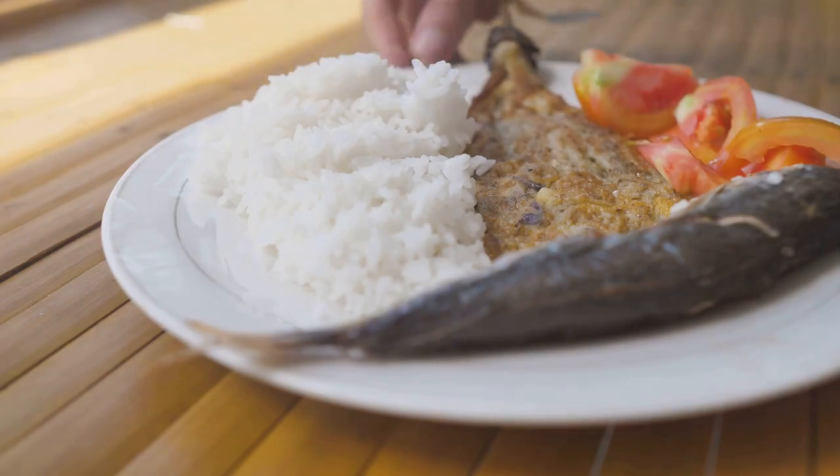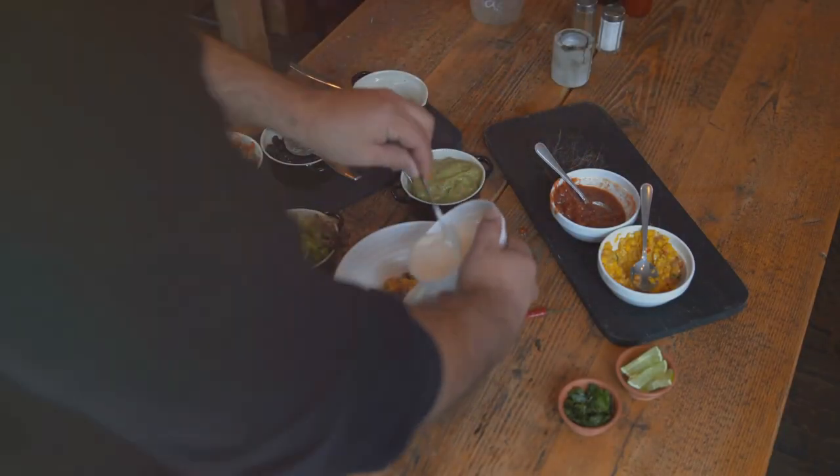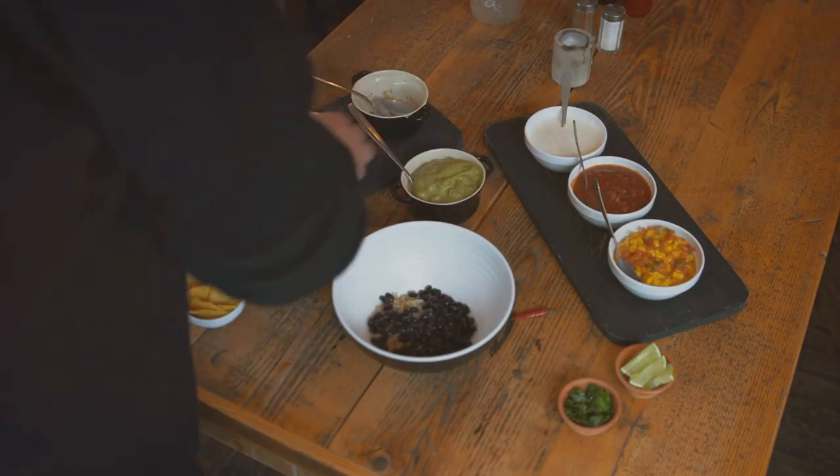Serve it hot with a side of rice, and there you have it. Adobo — a simple dish with complex flavors right in your kitchen.